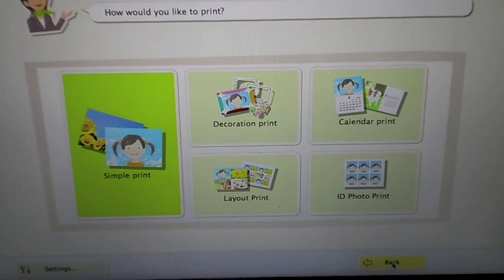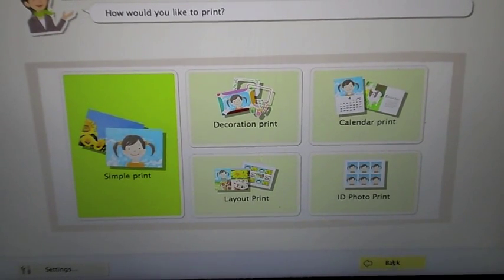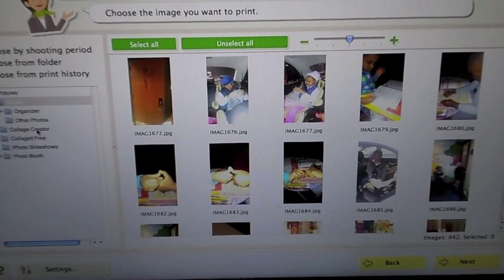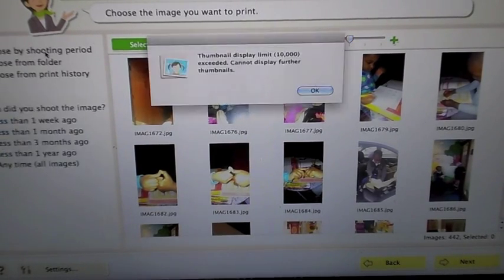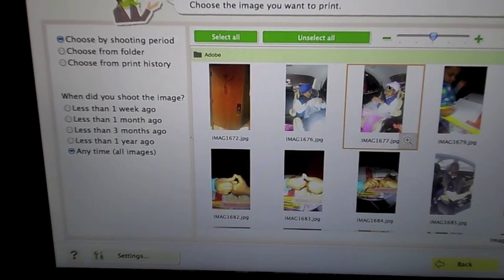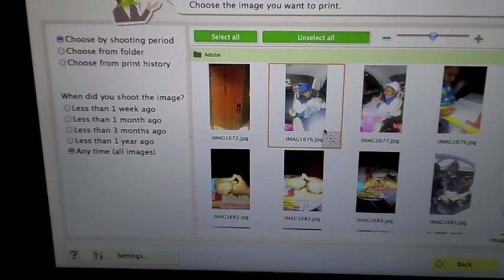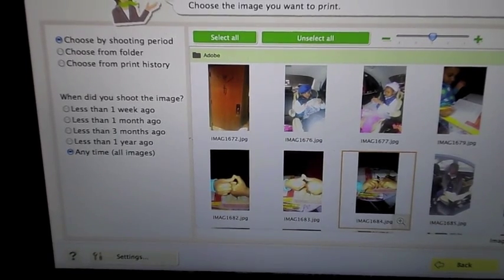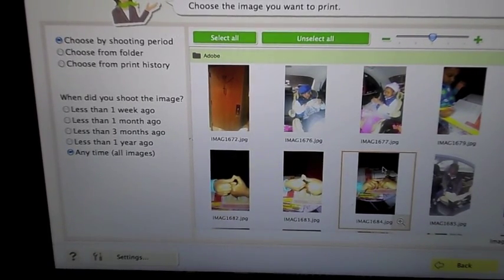If you guys wanted me to go into detail with it, I can. But what I will say is that when it comes time to printing these photos, what I've noticed is that with Mac computers they don't take your pictures from iPhoto. So what I actually had to do was upload the pictures I wanted and place them in Adobe. From Adobe, this selfie printer system recognized the Adobe system, and that's how I was able to get 430-something pictures on here. It locates the images on your hard drive or computer, but for whatever reason it does not recognize iPhoto as a place to retrieve photos from.